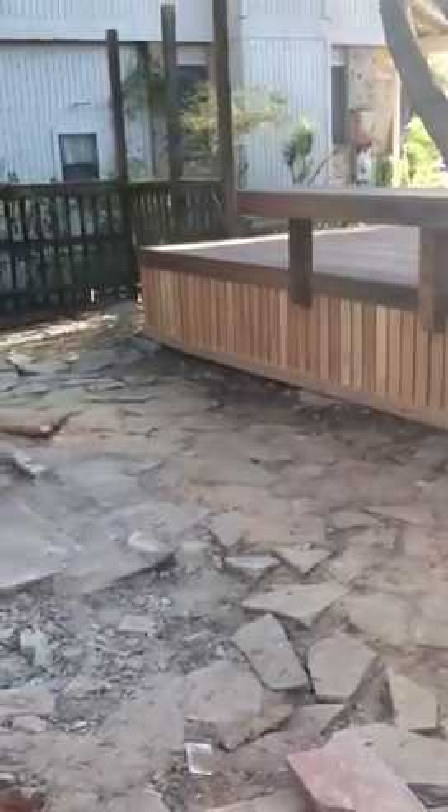We got some skirting going all the way around here, that's looking pretty good. This is where my grill is going to go.